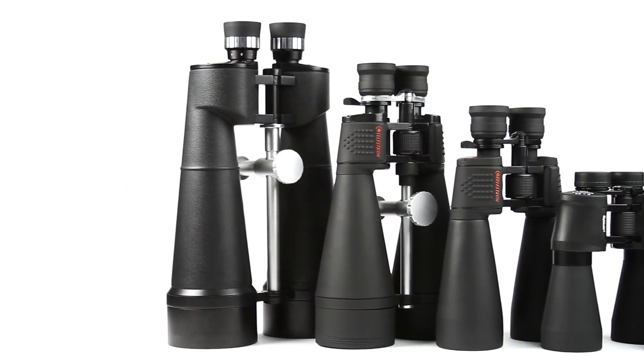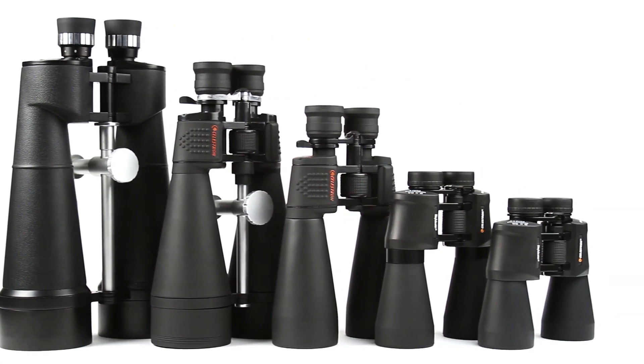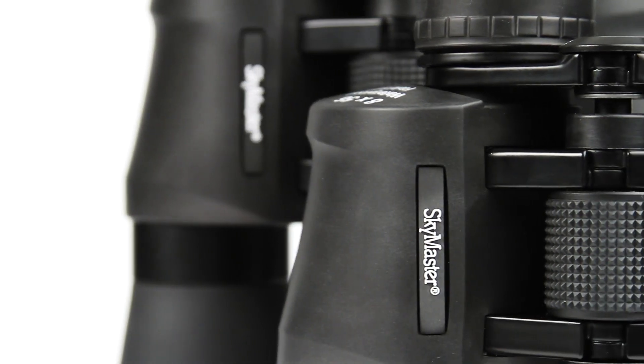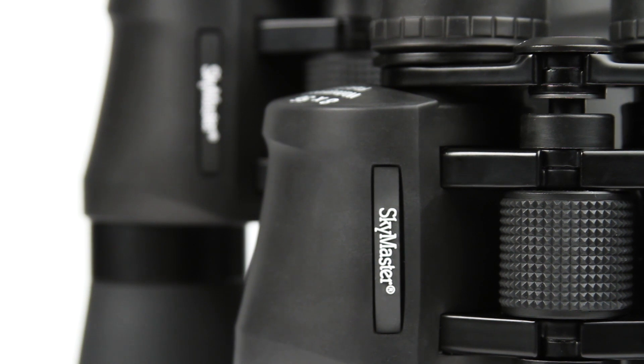Enjoy astronomical and long-range terrestrial observing the easy way with Celestron's SkyMaster binoculars. Highly regarded among amateur astronomers and outdoorsmen alike, SkyMaster provides excellent views and great value.